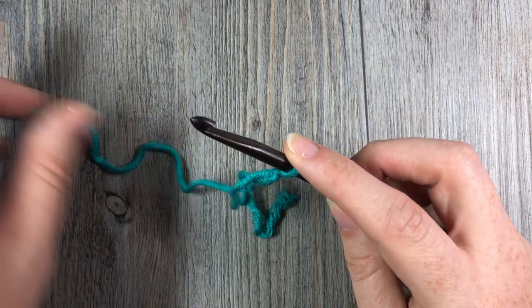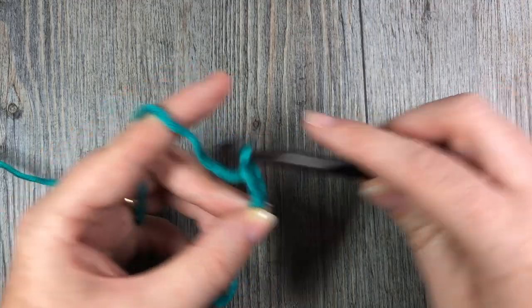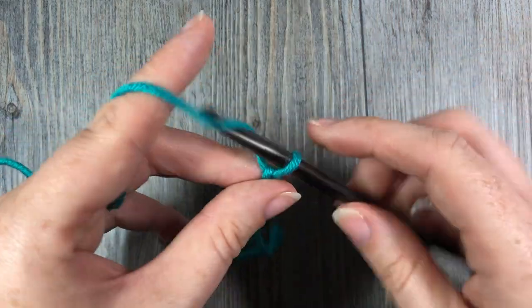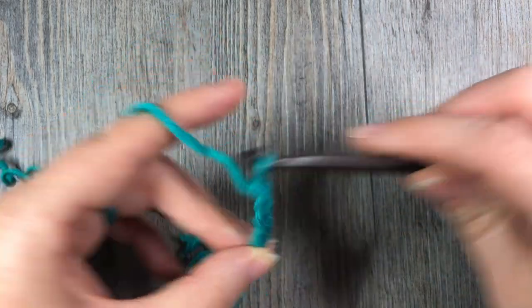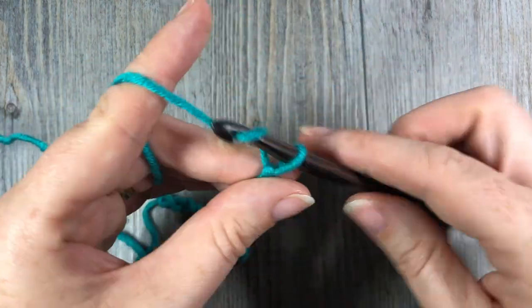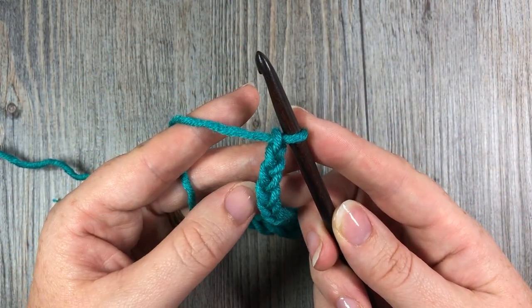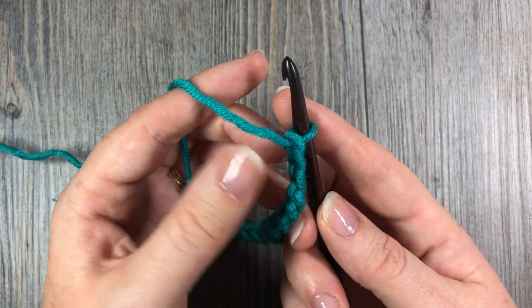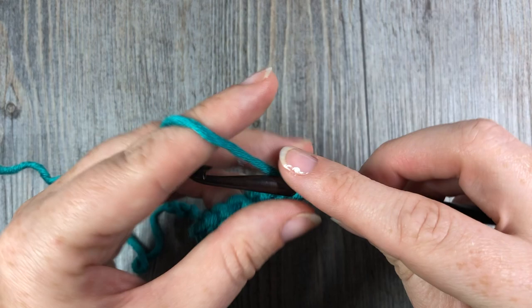For today I'm going to be crocheting a total of twenty-two stitches — that's my multiple of four, plus one more, and then one more for my foundation chain. For row one, we are going to start by working one single crochet in the second chain from your hook. Count in one and two, and in that second chain work one single crochet stitch.